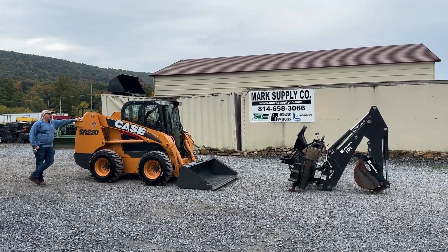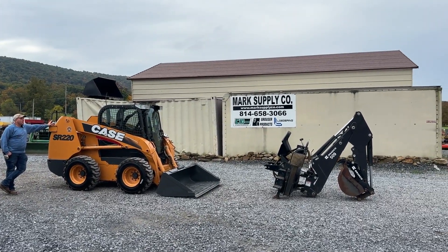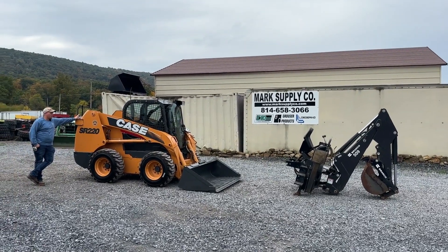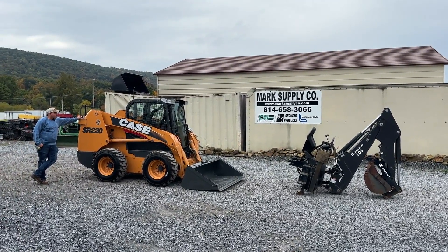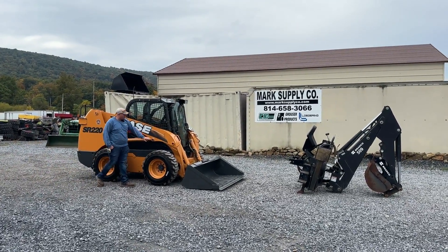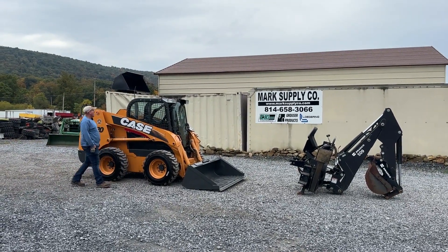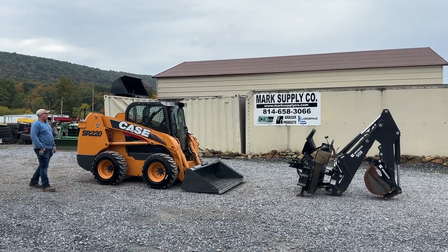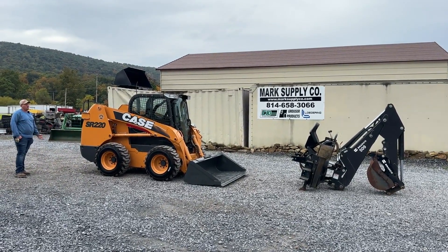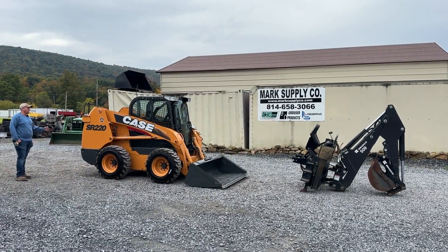Very good machine. It came out of a situation — the gentleman got rid of a whole bunch of stuff due to an issue. There were some little rust spots on it, nothing major at all. We're just telling you that. The backhoe attachment has probably hardly been used — probably less than 10 hours. It's a nice package.